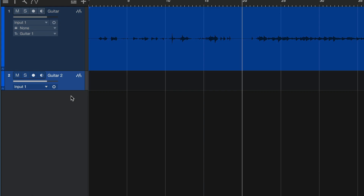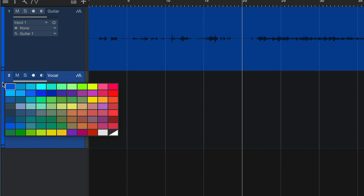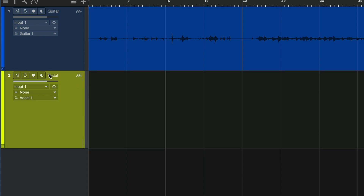Next, we right-click on the track and choose Duplicate Track. This creates a copy of that track with all the same settings but no audio. I can rename this to Vocal. I can change the color because vocals like to be yellow. And I can record enable this track to prepare myself for the vocal recording.